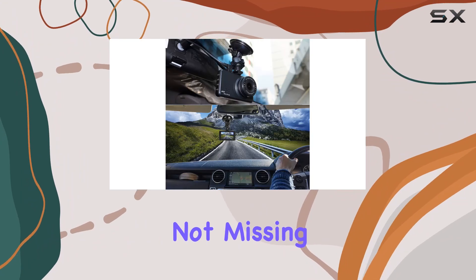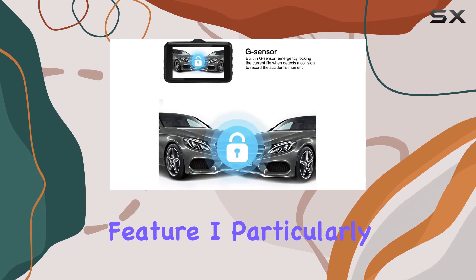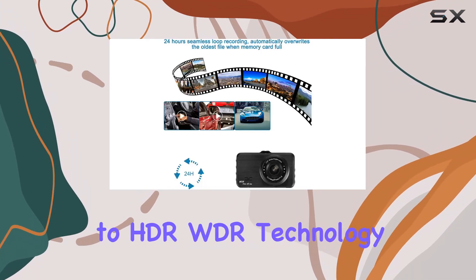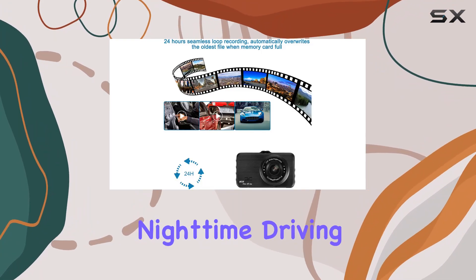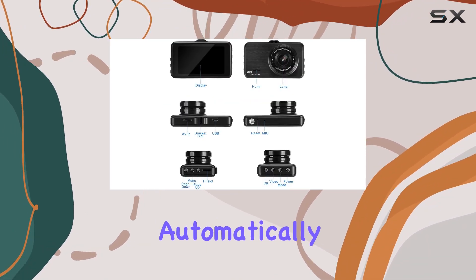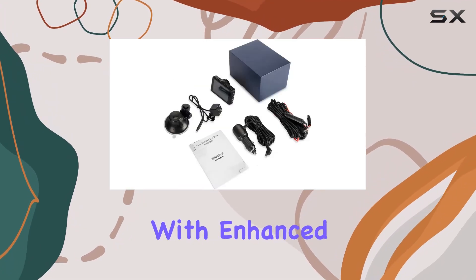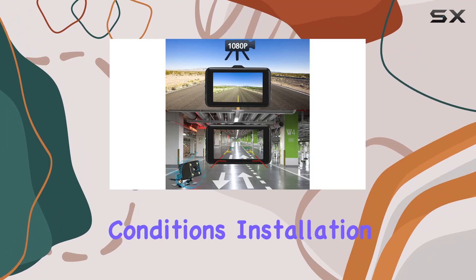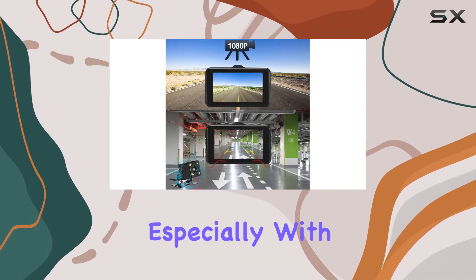One feature I particularly appreciate is the superior night vision capability. Thanks to HDR/WDR technology, nighttime driving is no longer a daunting task. The dash cam automatically adjusts to provide clear videos with enhanced dynamic range, ensuring your safety even in low light conditions.